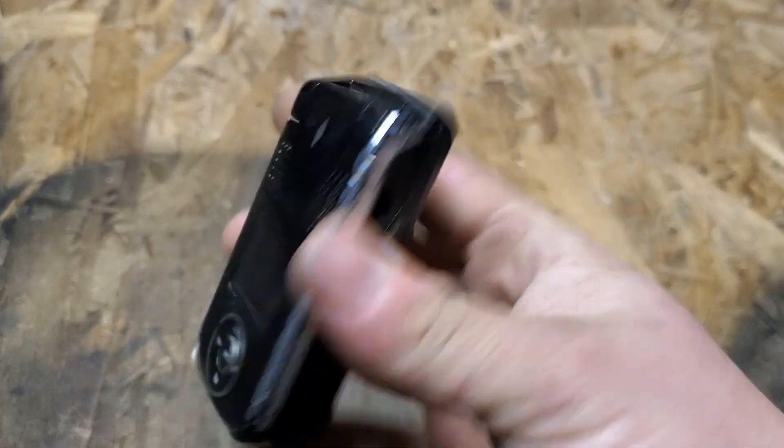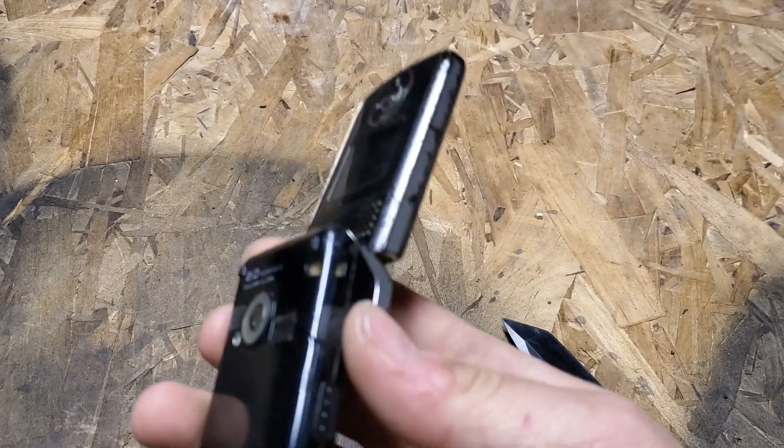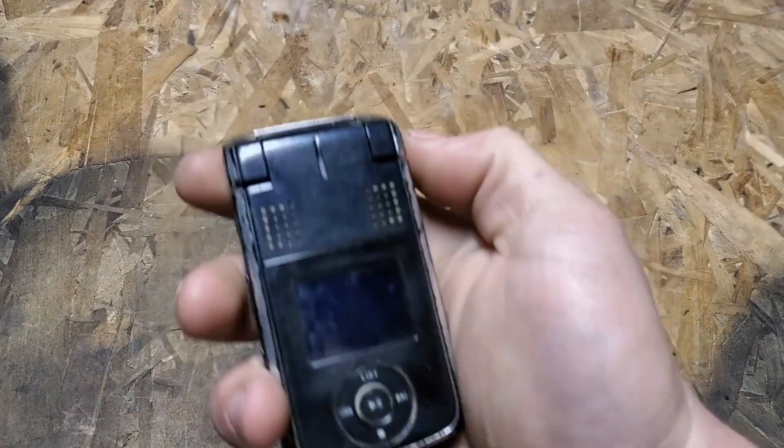This one's in really rough condition — mine was in a lot better shape than this. But like I said, hopefully we can get that battery to work in mine and I can make some videos on this phone pretty soon.